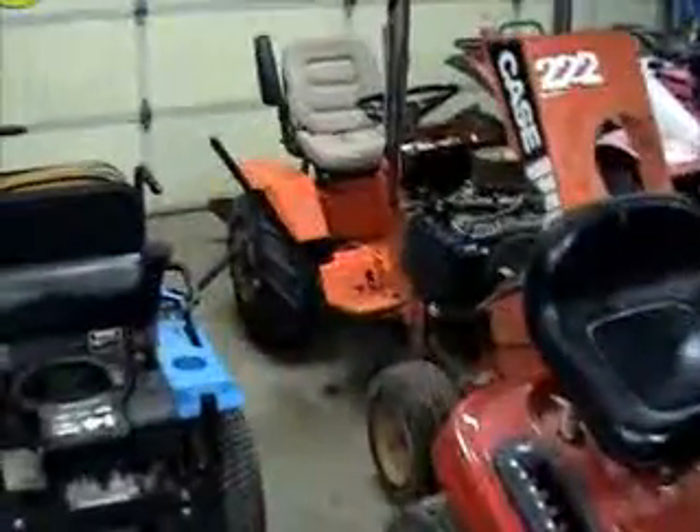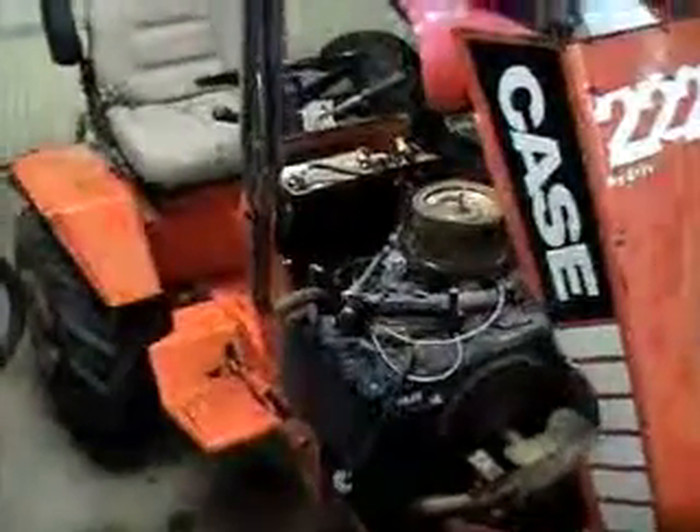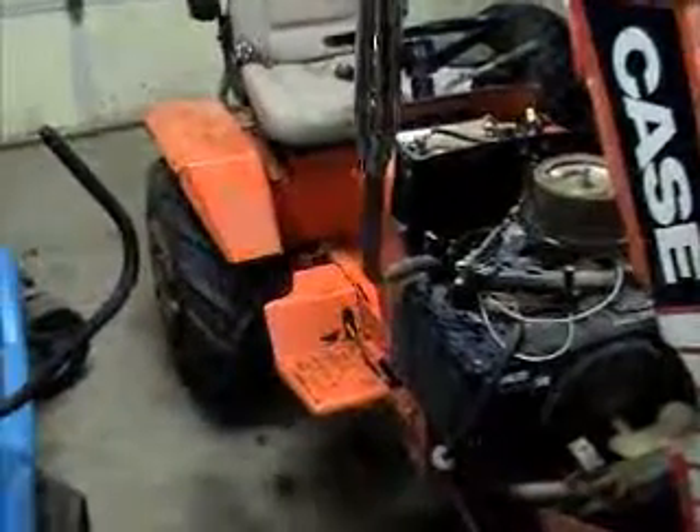That's going to be it as far as the video on the tires for the Case 222. If you ain't subscribed, subscribe. Rate my videos, comment if you like, give me a thumbs up if you liked the video. I'm sorry for the shakiness.